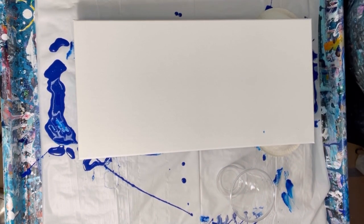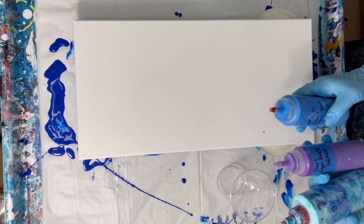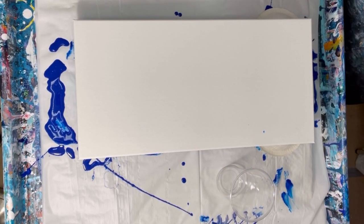What I'm going to do is start with white, and then the actual wings will be a mixture of pearl ocean blue, pearl royal purple, and sky blue. So we'll see what happens.